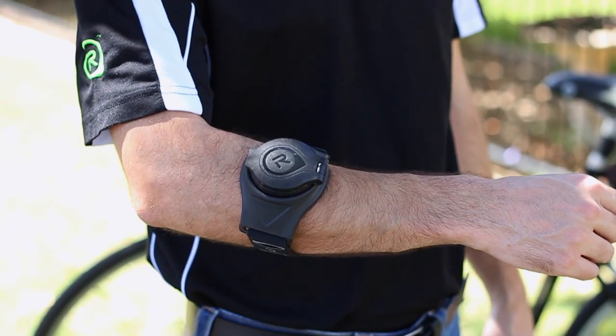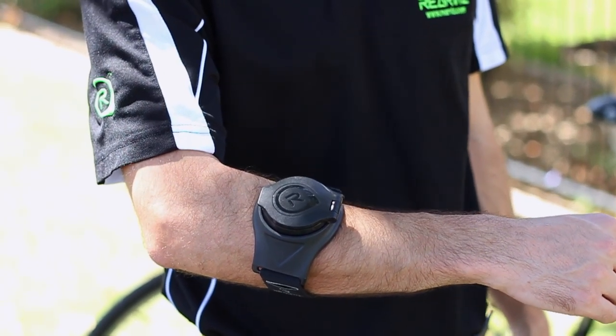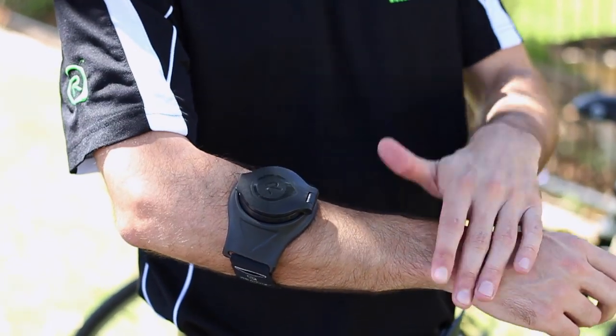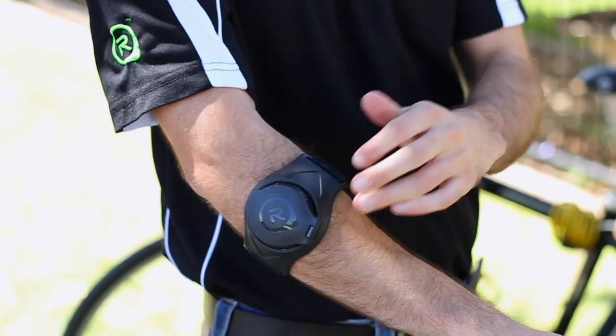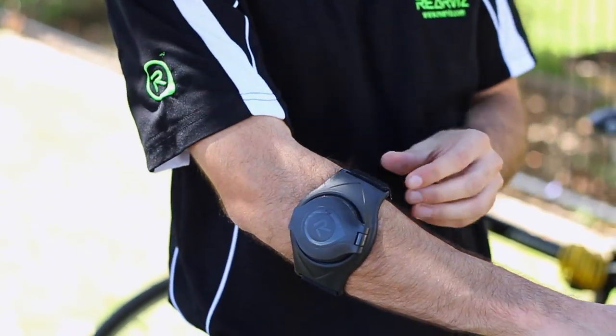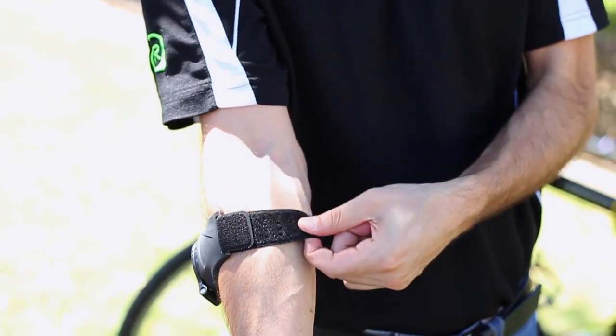With RearViz, it's a one size fits all product so you can fit it on any size arm, anywhere on the arm, whether it be the wrist, just before the elbow, or up above the elbow. We have four different length arm bands to fit any size arm.